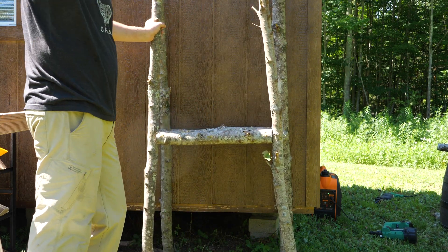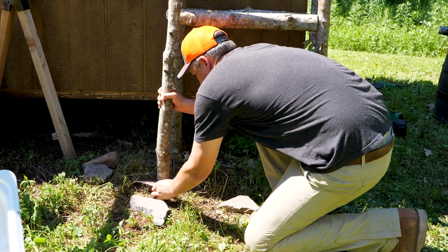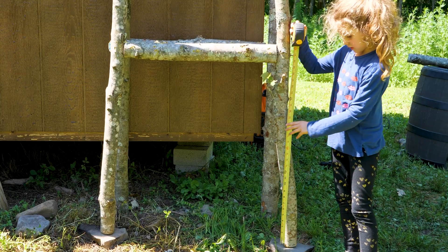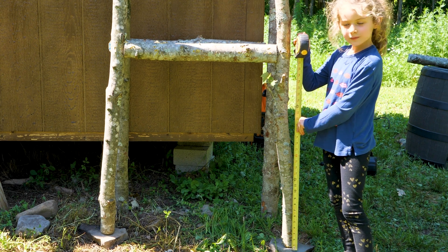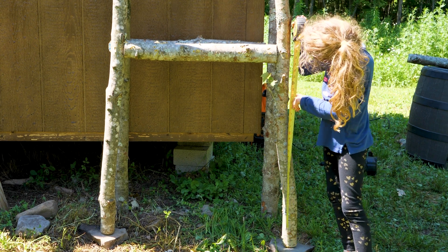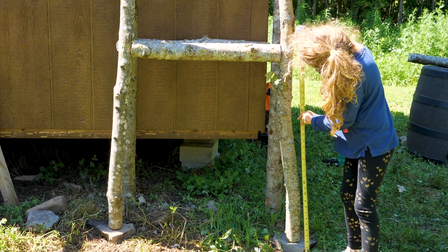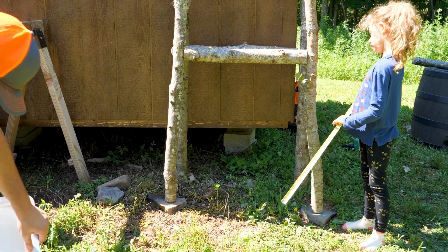We're on sloping ground near a fireplace with a couple of rocks — not really a big problem, but we had to slide a couple of rocks under the structure to even it out. Height check: one side is 31 inches, the other is 33 inches. Very good.